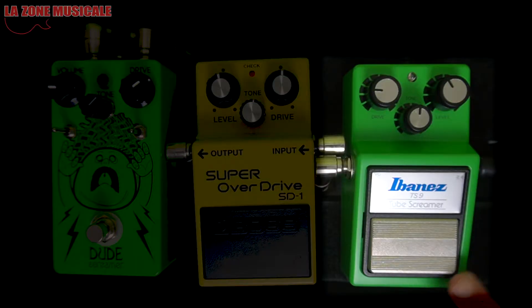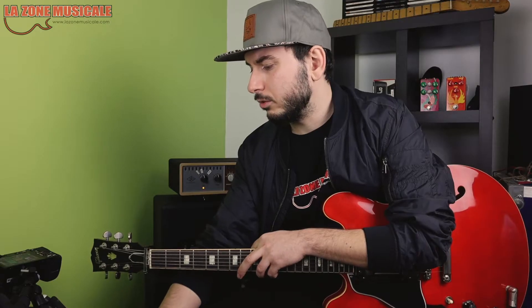The first pedal we look at today is the classic Ibanez TS9 — it's a Tube Screamer. TS stands for Tube Screamer. It's probably the most used pedal in the world. Everyone has something like a Tube Screamer in their pedalboard, if they don't literally have one. It's the sound of 150 million guitarists on earth.